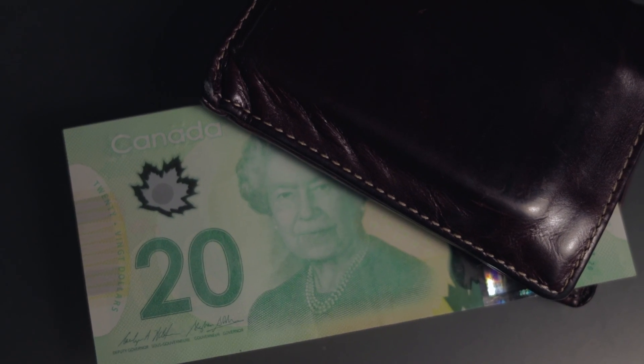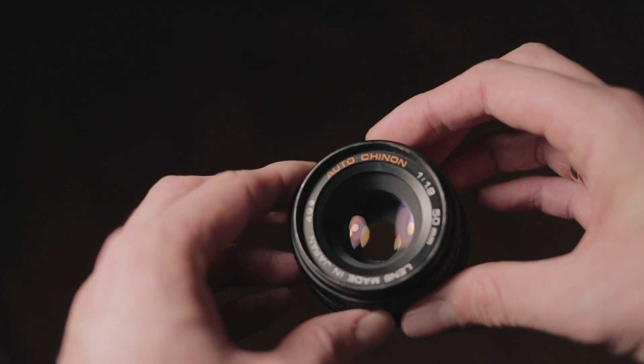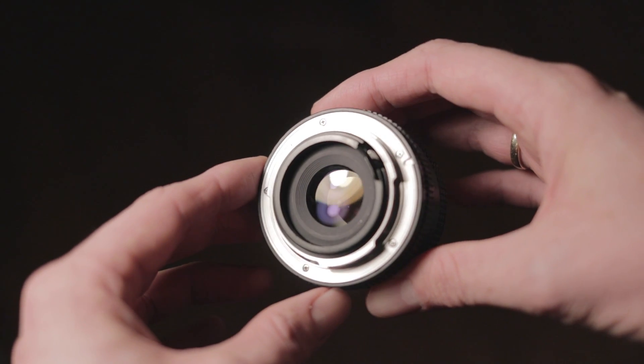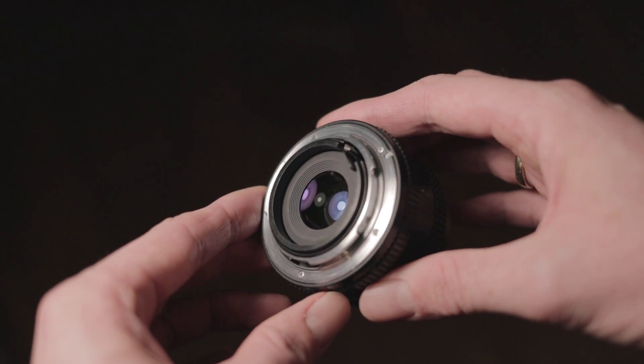But if you want to spend a little less and you're just getting into these types of lenses, I may have a better option for you. I was able to pick up this 50mm f1.9 Auto Chinon lens for about $10. These lenses tend to go for about $30 on eBay, so it was a really good deal.